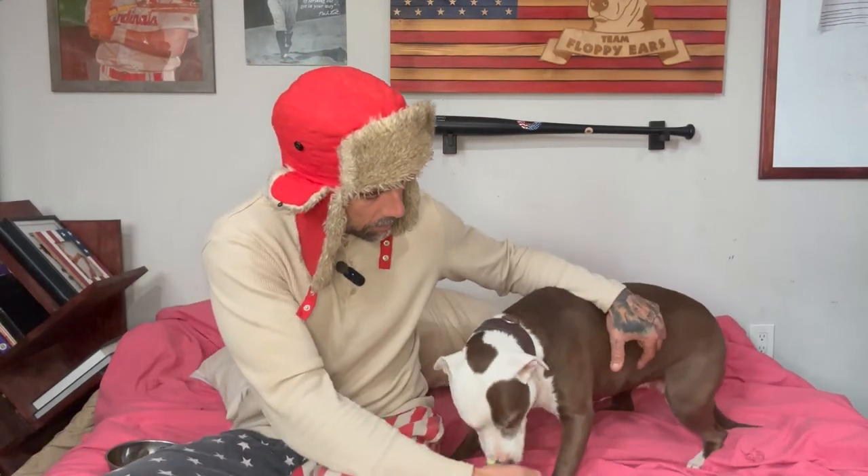Come here — get her a little bit closer, get her back in a down position. I'll grab one toe, clip just the tip, and then immediately pay. That's just one. Good girl — that's just one. And all we're going to do is one. I'm super happy with that.